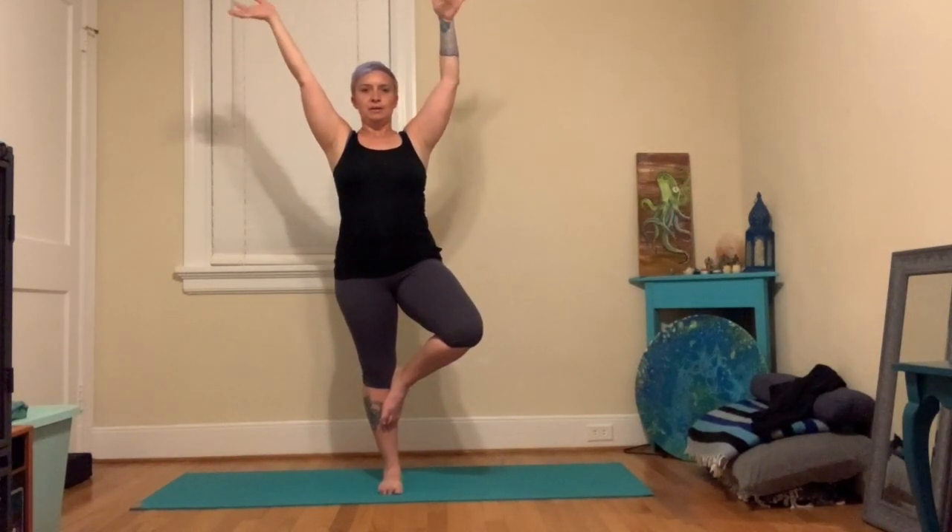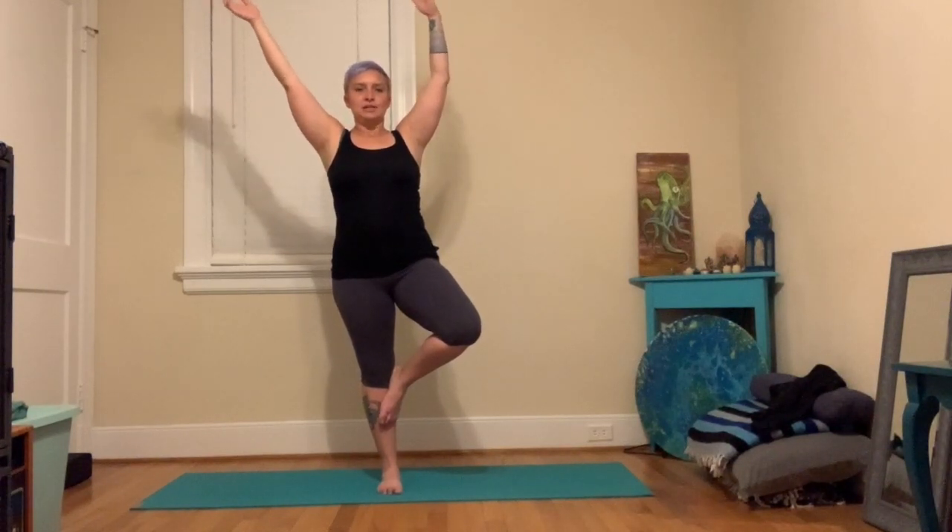Bring everything back to stillness, then go ahead and lower down and give everything a wiggle. Try the other side — standing on the left foot, lifting up the right. Ankle, calf, or thigh. Hands at your heart. Arms out and up. Feel that root — that standing foot rooting you into the earth. Shoulders away from the ears, heart lifting up. Maybe the wind comes and blows your branches, but it doesn't change that rootedness. It doesn't change that you're tied there to the earth, and the earth is there underneath you supporting you. Come back to stillness and lower down.